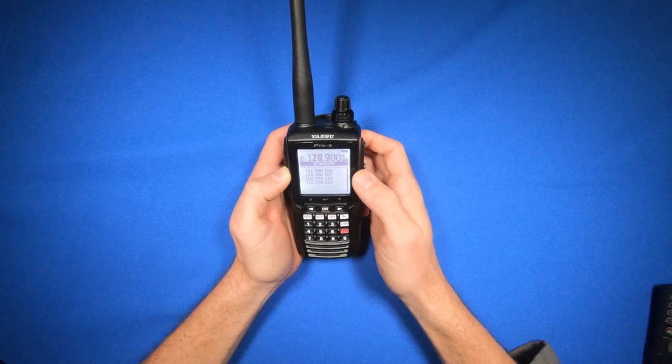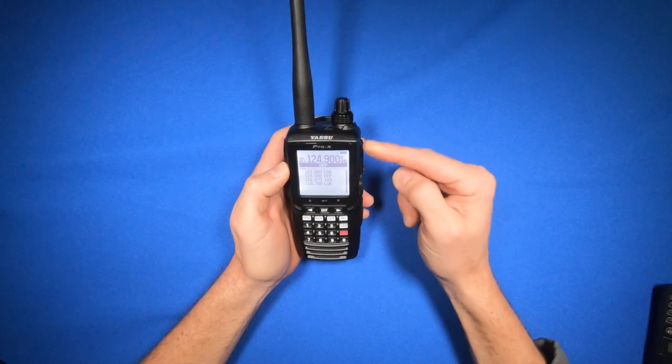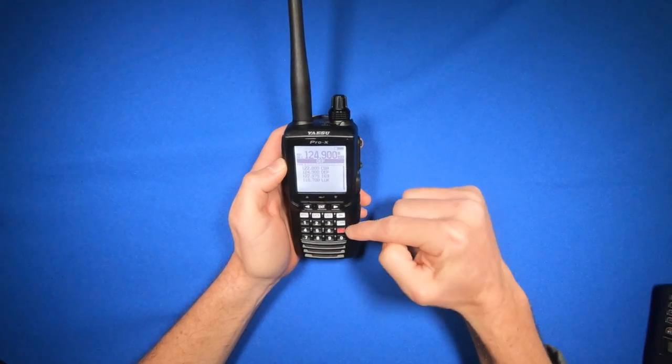To stop scanning, hit the PTT switch. To get off this screen, hit the COM button.